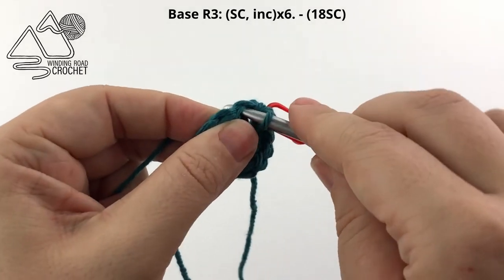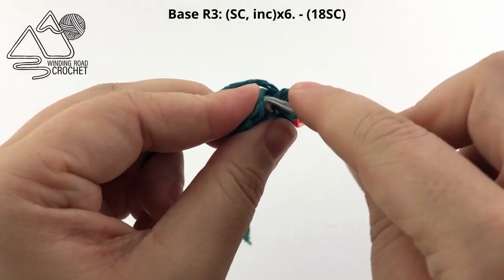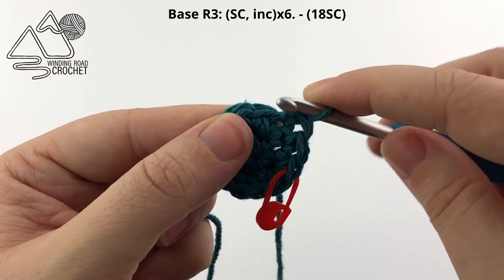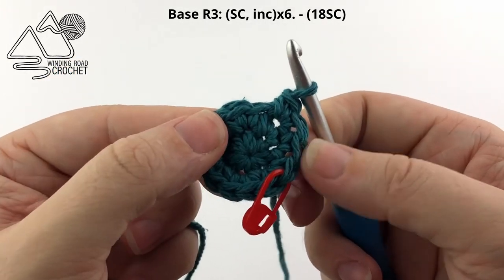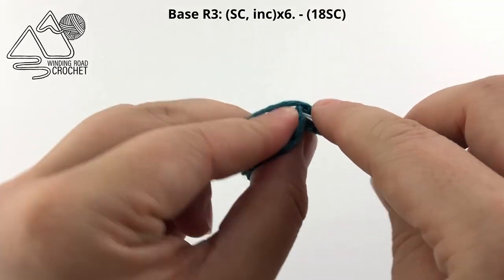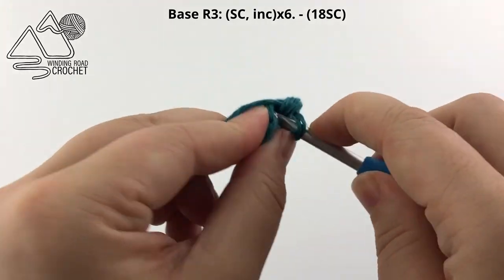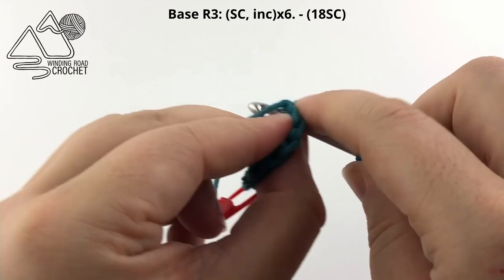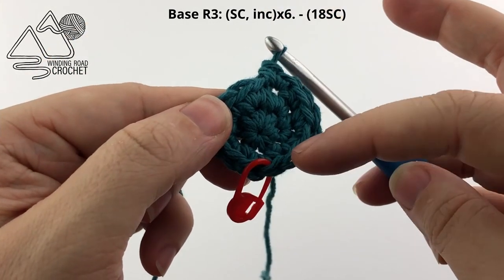To show you: single crochet in the first stitch. In the next stitch we work 2 single crochet — here is our first single crochet and here is our second single crochet. We are just going to repeat that again: 1 single crochet, and then follow that with an increase or 2 single crochets in the same stitch. Repeat that all the way around to complete round 3.